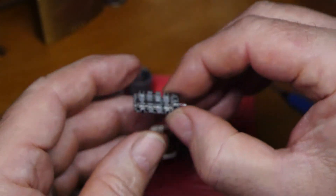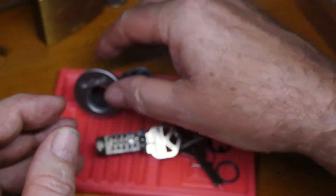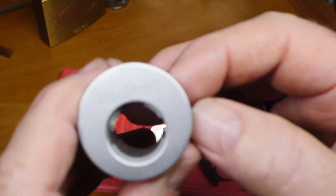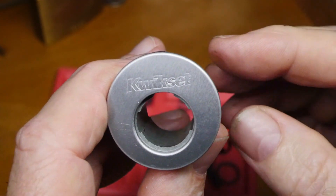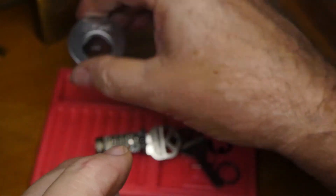So let's just call it a day. That was the Kwikset SmartKey Gen 3 — thanks for watching.